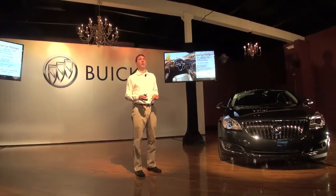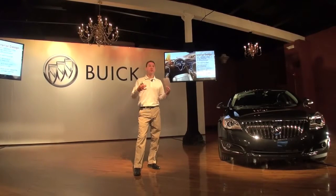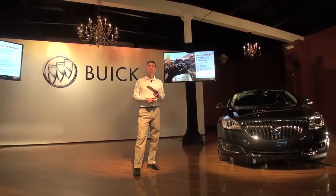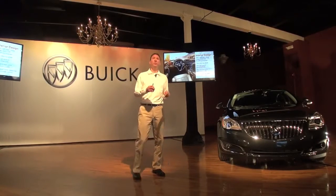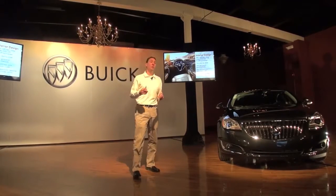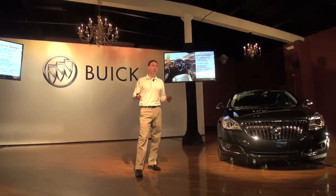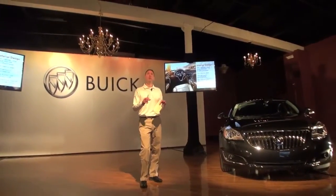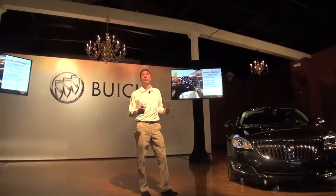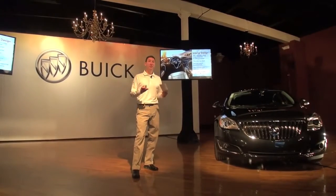From an interior perspective, starting at the center stack: what's new is we're really trying to simplify the customer experience and simplify the center stack. There's a new 8-inch touchscreen, which is home to Next-Gen Buick IntelliLink. Below that is a simplified radio control setup — we went from 17 knobs and buttons down to 7, making it more intuitive and easier to use. Below that is a dual-zone climate control system with capacitive controls. The cluster in the Regal is brand new, with a 4.2-inch color screen that interacts with IntelliLink, and there's a new steering wheel to house the IntelliLink controls, putting everything at the driver's easy reach.